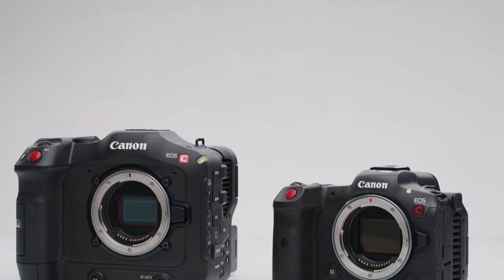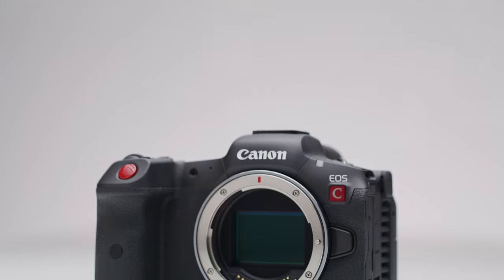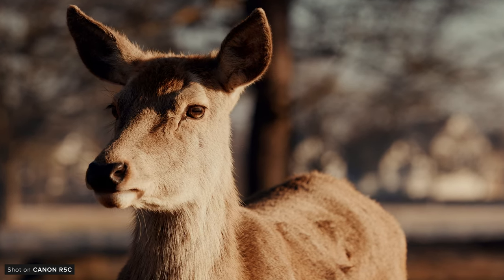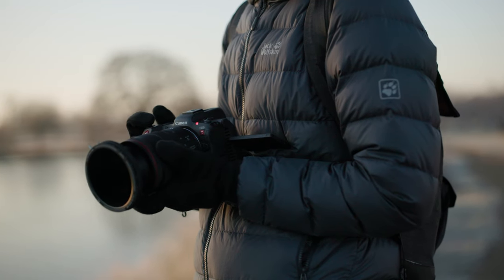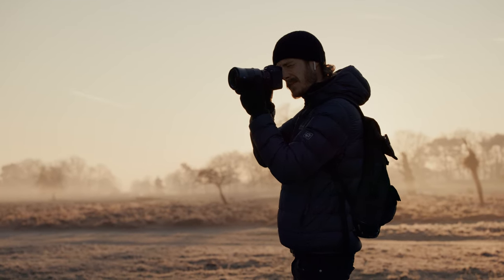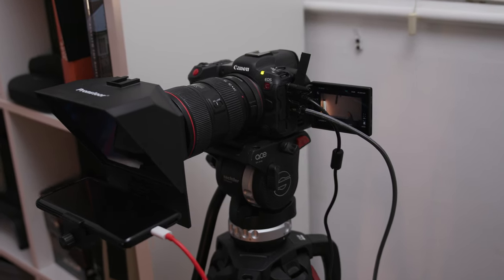So what camera are we going to be using for our talking-head videos going forward? We had really two cameras in mind — the C70 and the R5C — and we ended up landing on the R5C. The main reason is that it's a hybrid camera; we wanted something with the ability to be used for both stills and video, and the R5C does both excellently. It's great to have the option for shooting 8K raw for shorter videos and 4K downsampled XF-AVC for longer sessions. The camera will occasionally be used for B-roll or BTS, and it's also nice and small, which makes it more manageable in my small home office.